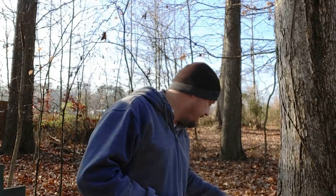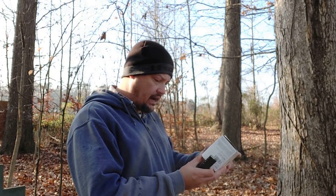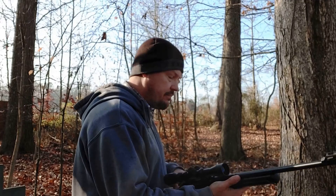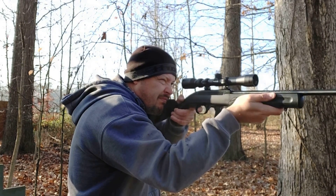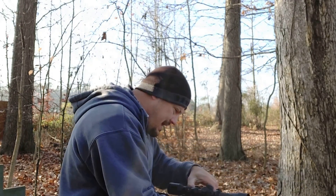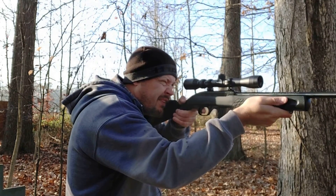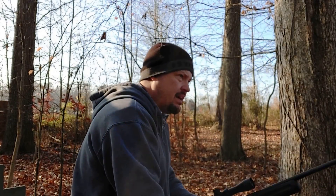Next up we've got 10 rounds of our Winchester Expert HV — a 36-grain hollow point moving at 1,280 feet per second. We had a failure to feed on that, and then the bolt locked back. One little malfunction with the Winchester Expert HV.